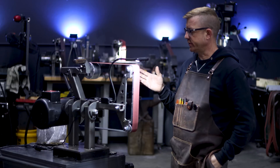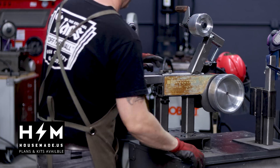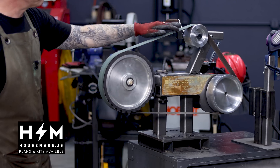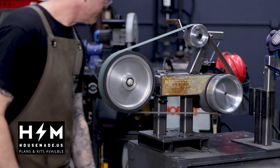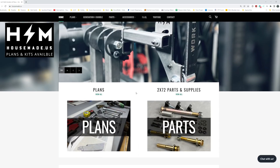This is my Revolution 2x72 belt grinder. If you're new to my channel, this belt grinder was something I prototyped a few years ago right here on YouTube. We ultimately designed it, prototyped it, and led it to manufacture on YouTube. In fact, this is all I do now — sell kits and plans for this Revolution 2x72. If you're interested, go to my website housemade.us.